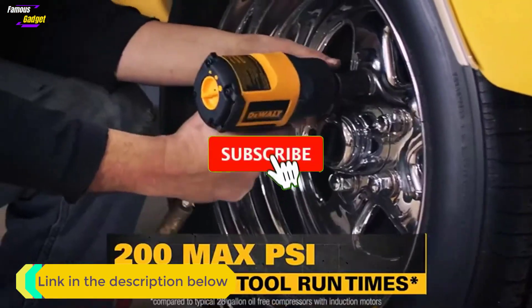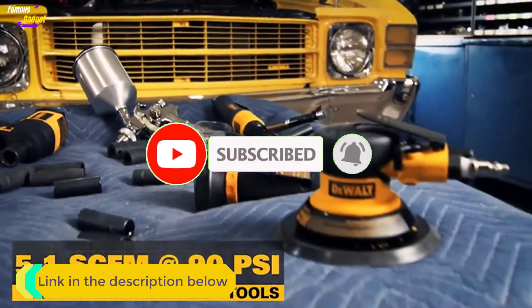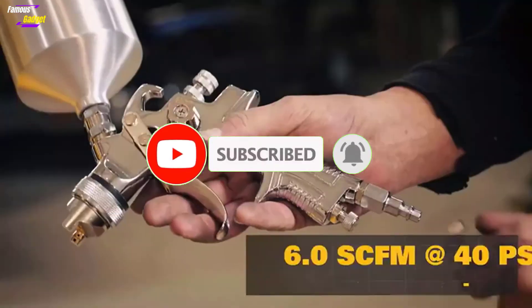If you are new to our channel, please subscribe and hit the bell icon for daily video notifications. So without any further delay, let's jump into the video.